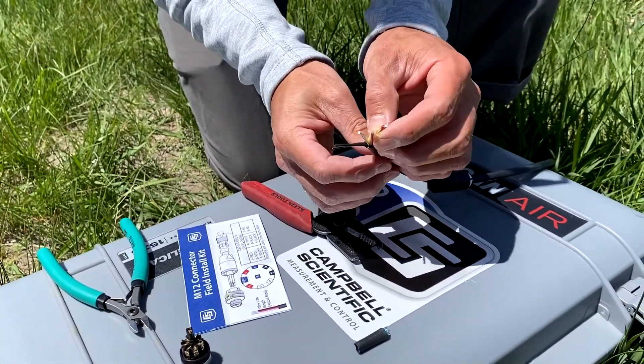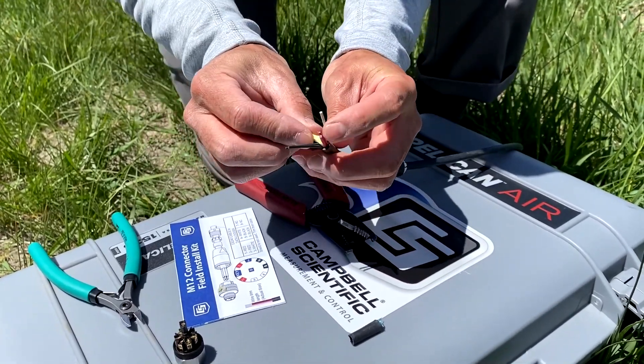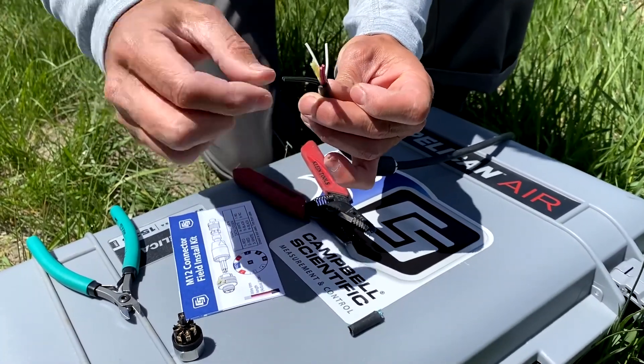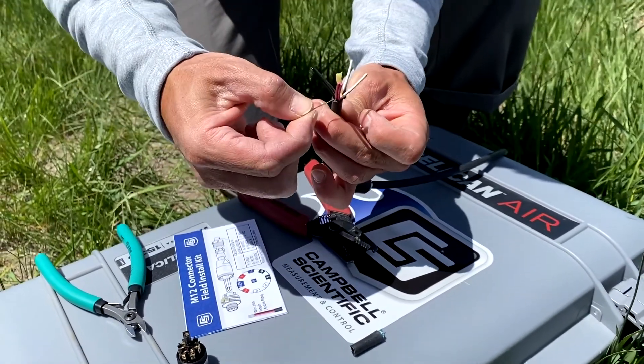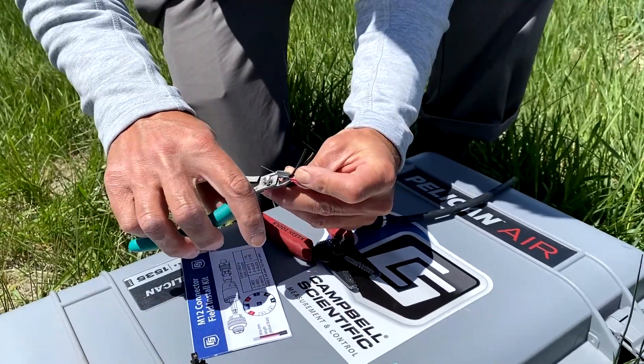After trimming the jacket and insulation, you'll see the cable is made of six wires: two red, two white, two black. There's also some filler and a shield. We're going to cut the shield and the filler off.